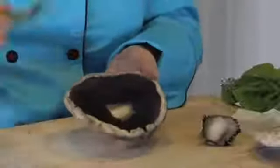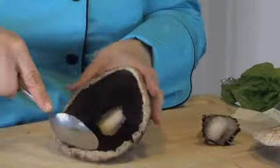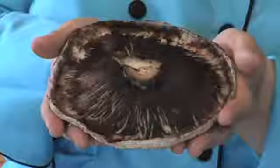Next, you're going to want to take a spoon so you can scoop out the inner gills. You can do this by taking the end of the spoon and scraping kind of towards you. This is what it looks like after it's been degilled.